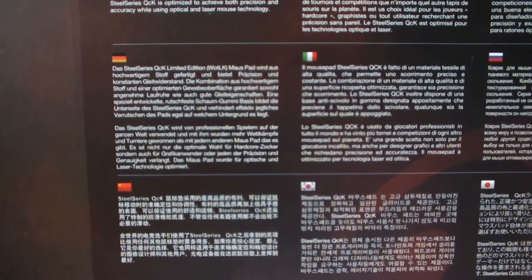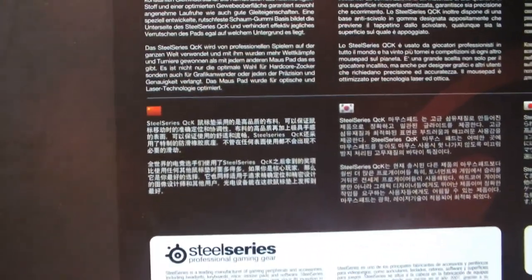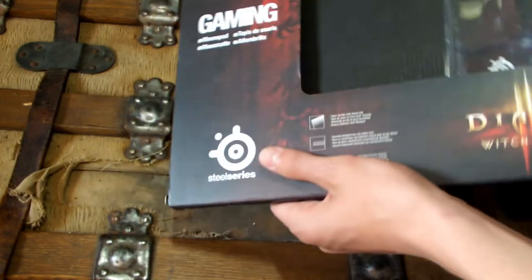Let's go into the back actually. On the back here, it just says the SteelSeries QCK mouse pad is made of a high quality cost material, providing precise and consistent glide. The optimized textured surface guarantees both smoothness and glide. The SteelSeries QCK features a specifically designed non-slip rubber base, which prevents the pads from sliding. And yeah, just some more stuff, different languages — all that good packaging and marketing mumbo jumbo.